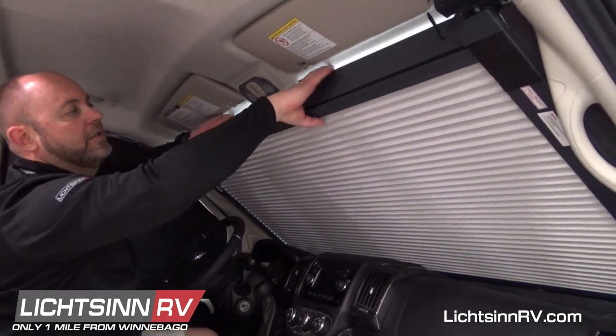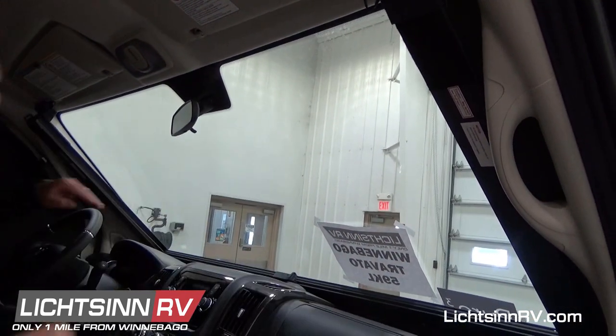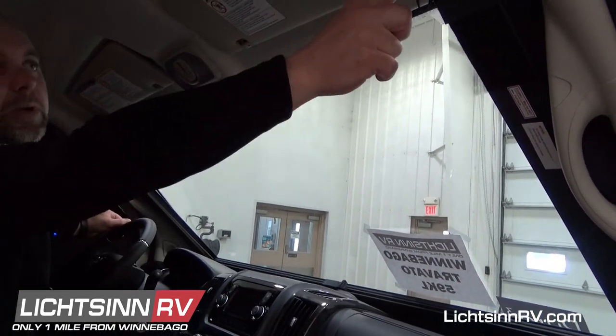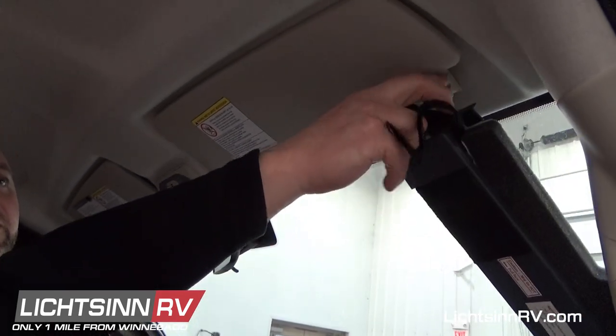To go back down, you just simply push that down, slide it all the way down to the bottom, and then you push the little buttons right there, and that is what releases it off of that little piece.